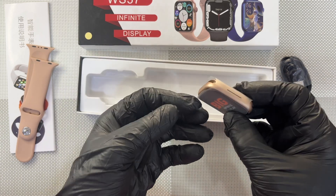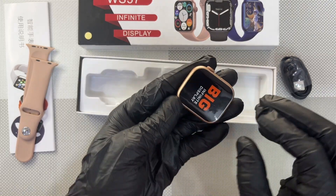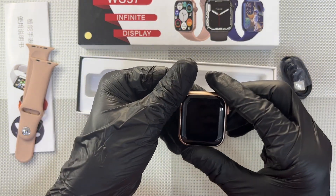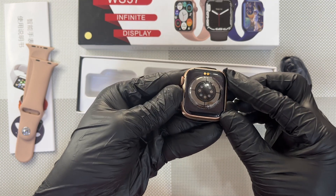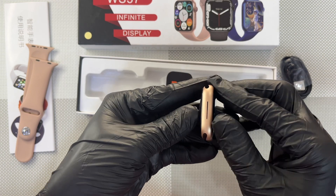This is how the watch looks — let's take the cover off. Okay, it looks beautiful. That's the back, the charging plates, and this is where the speaker is.